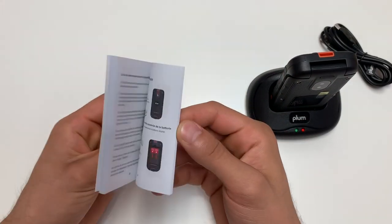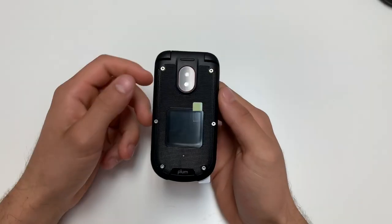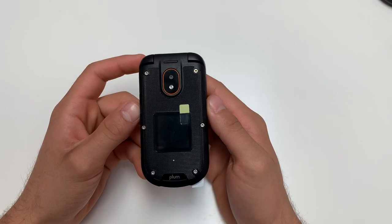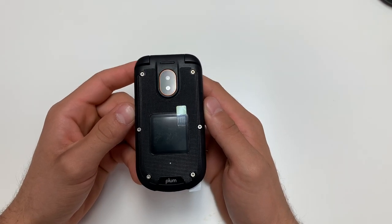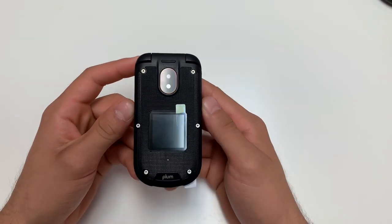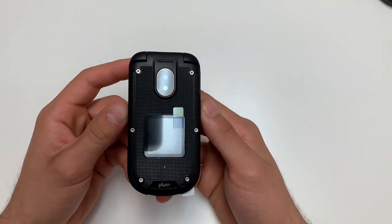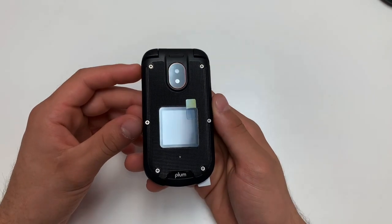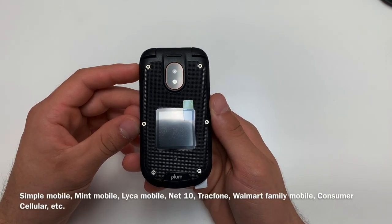Your user guide has all the information you need. This phone is compatible with many service providers. It is a 4G GSM unlocked phone, which means it is compatible with AT&T, T-Mobile, Metro, Straight Talk, Cricket, and I will put a list of all the other compatible service providers for this phone.